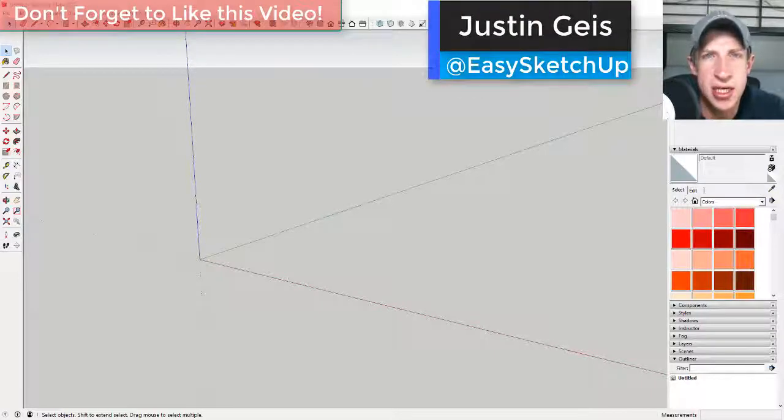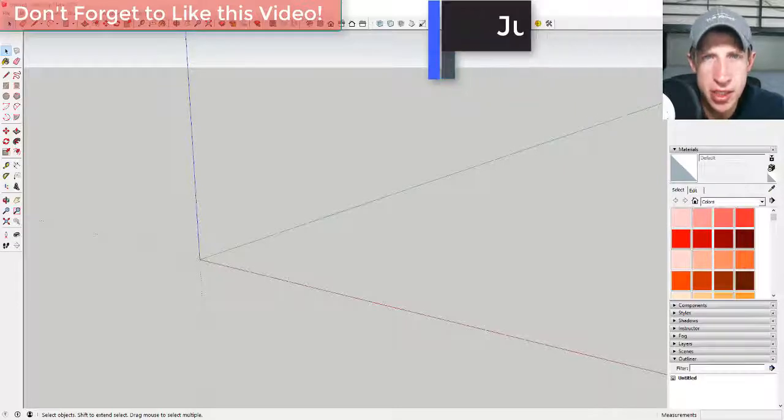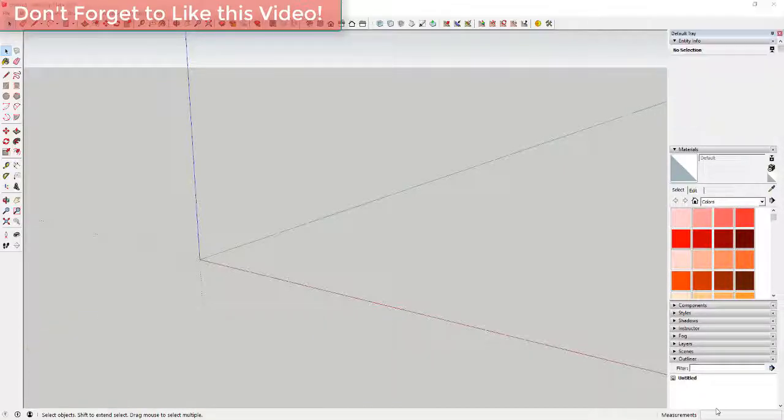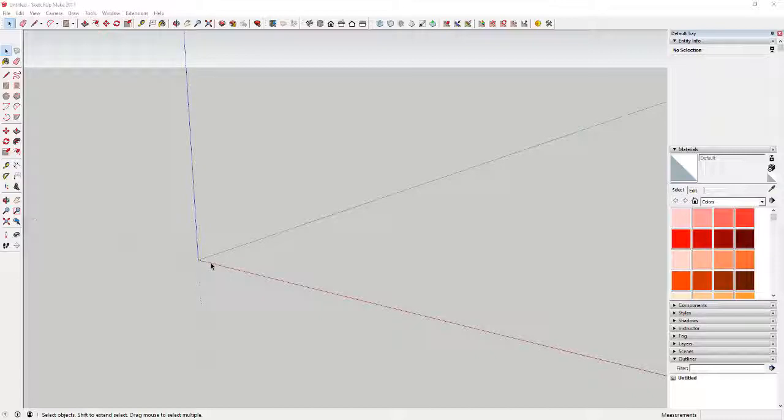What's up guys, Justin here with SketchUpEssentials.com, back with another SketchUp quick tutorial. Today we're going to use hidden geometry to create a bowl that has finger joints on it. The way this bowl is going to work is we're going to draw a circle with a certain number of segments, divide it up into pieces, and draw the little finger joints in there.